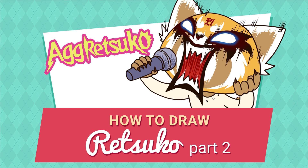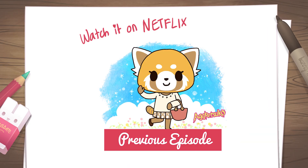Hi everybody, let's draw Angry Retsuko, the super cute red panda living a double life of a sweet office lady and a raging death metal fanatic. In my previous video we drew nice Retsuko, don't forget to check it out.